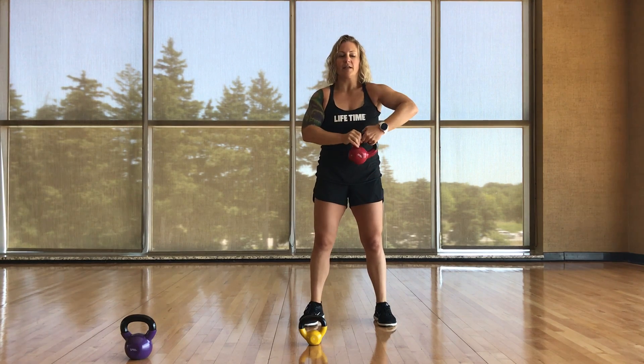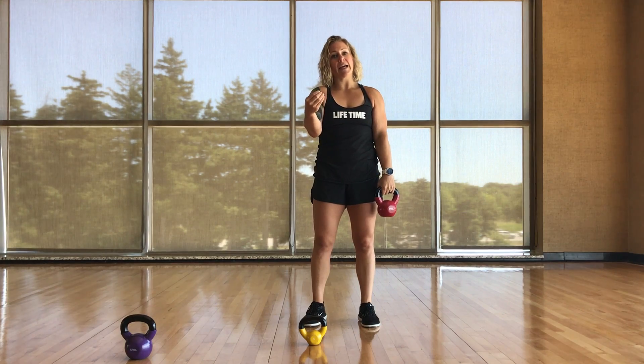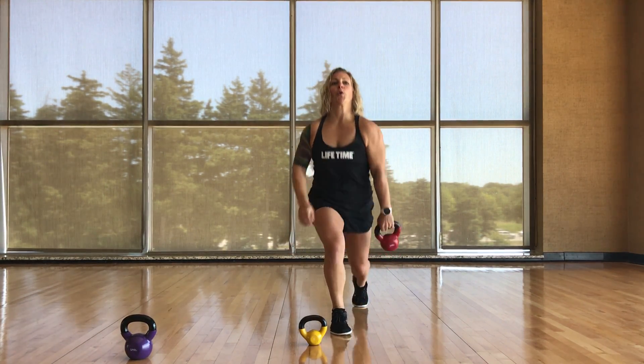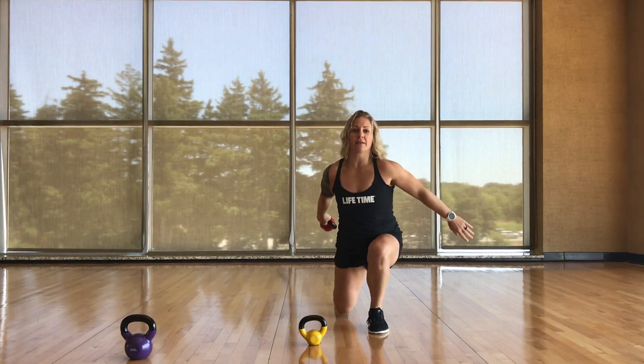The second grip you can use is just the single-handed grip. Be a little more careful with this — you don't want your participants hitting their legs. Try this yourself and feel the difference.